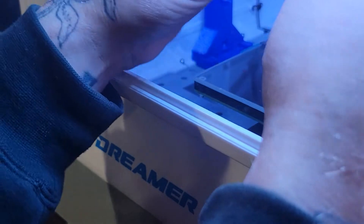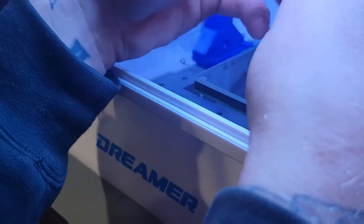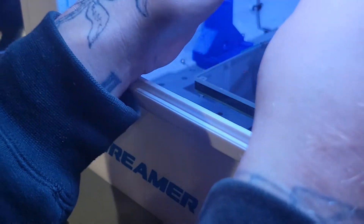Let's see if we can get all this crap off. It pretty much just wipes right off. Not that I want to be doing that, but really no choice if you want to do these dual color prints.